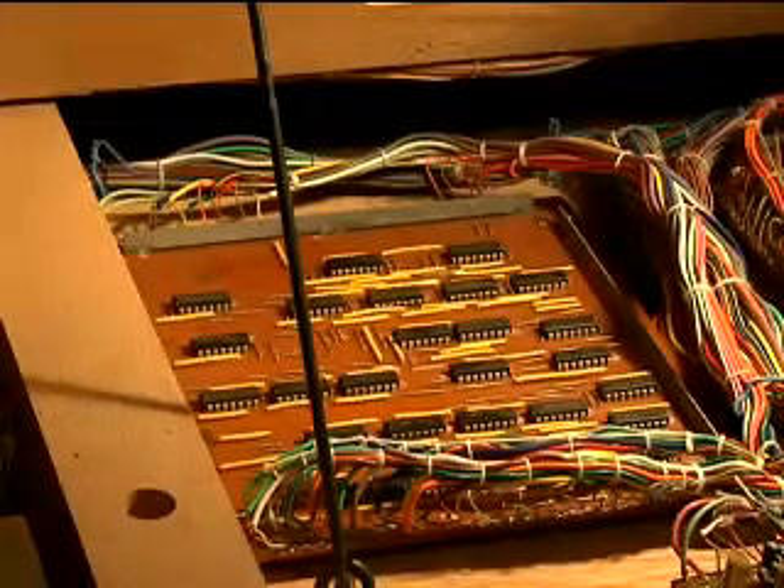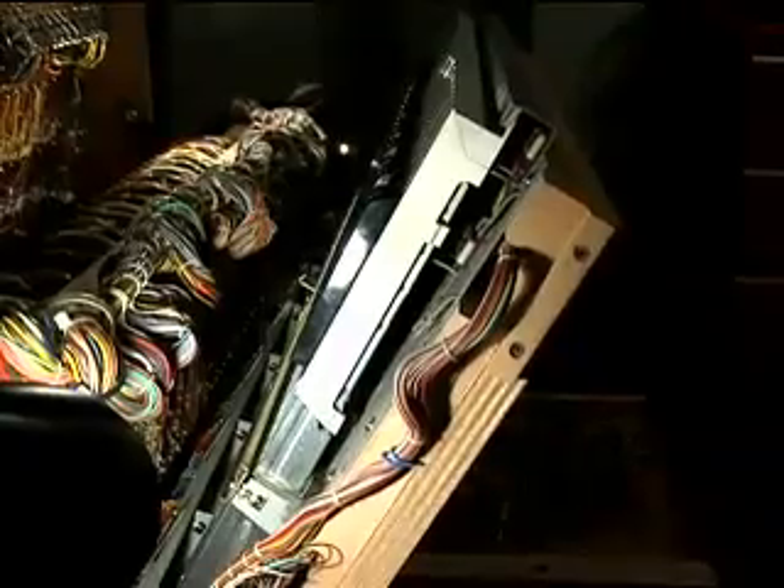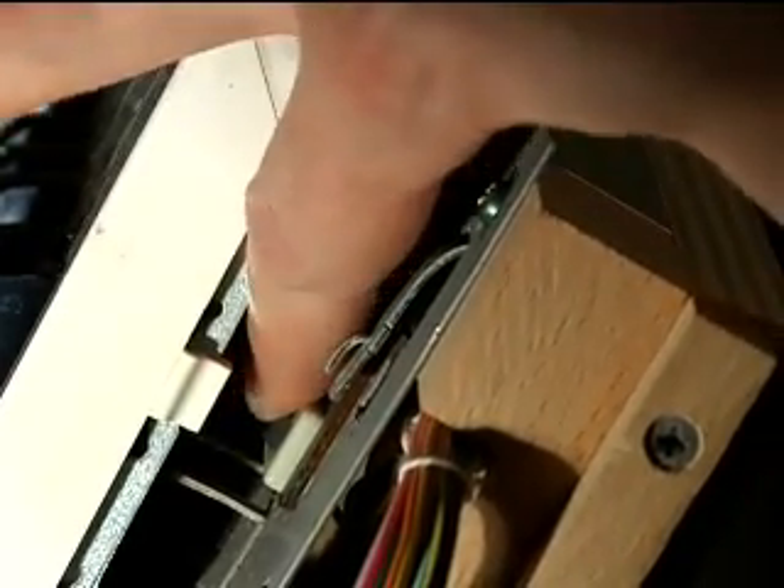Before I actually go through and repair this board, I'll explain in very vague terms how this polyphonic aftertouch system works — it's quite amazing. If you look at the keyboard edge-on, you'll see underneath the foot of each key is a small transducer. It's a pressure sensitive variable resistor, right there.